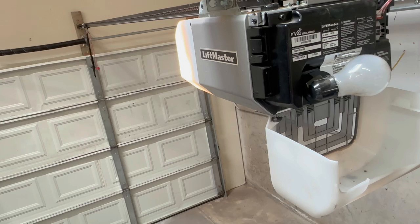That's how you change an RPM sensor on a newer LiftMaster, Craftsman, or Chamberlain garage door opener. Hit that subscribe button if this helped you out — I appreciate it, and we'll see you in the next video.